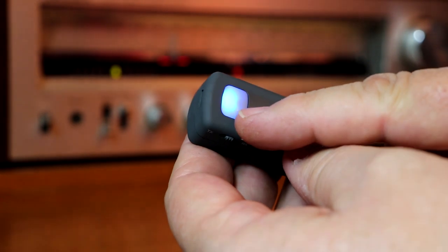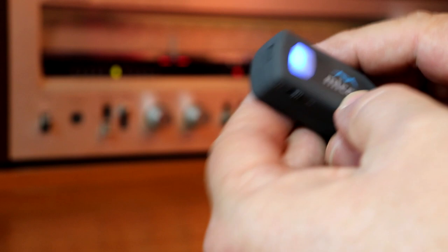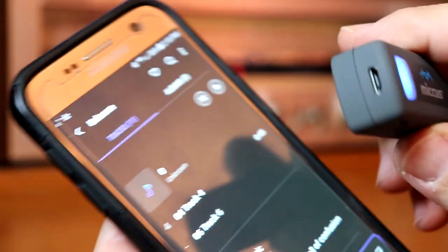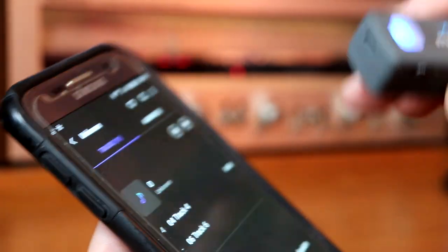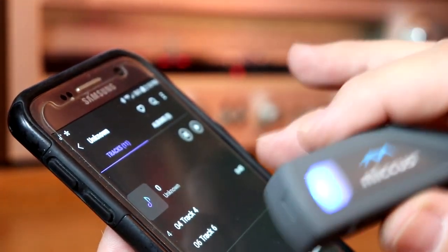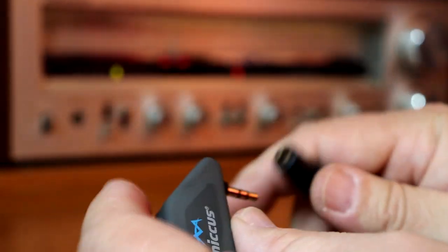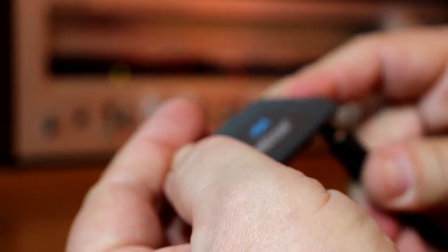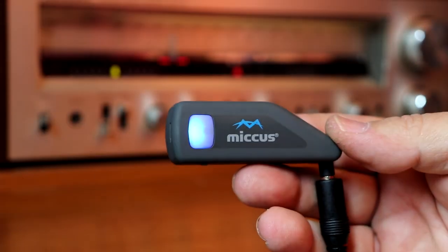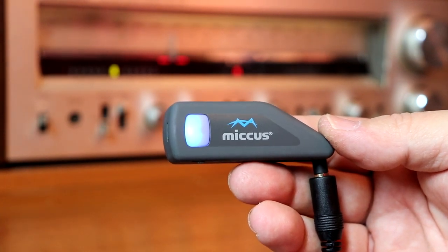Now I'm going to take the RTX and pair it to my phone. You push and hold the on/off button for five seconds — it will start blinking blue. Then put your phone into pairing mode, find the Micas RTX, and it will show up on your phone. Then take the swivel jack, plug it into the adapter cord, and hit play on the smartphone.